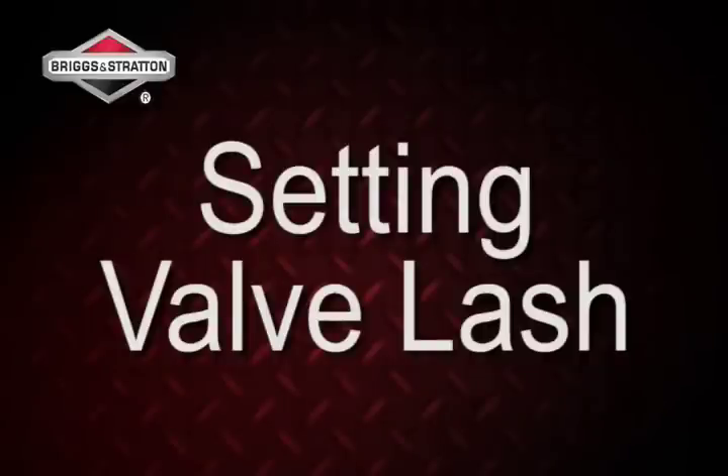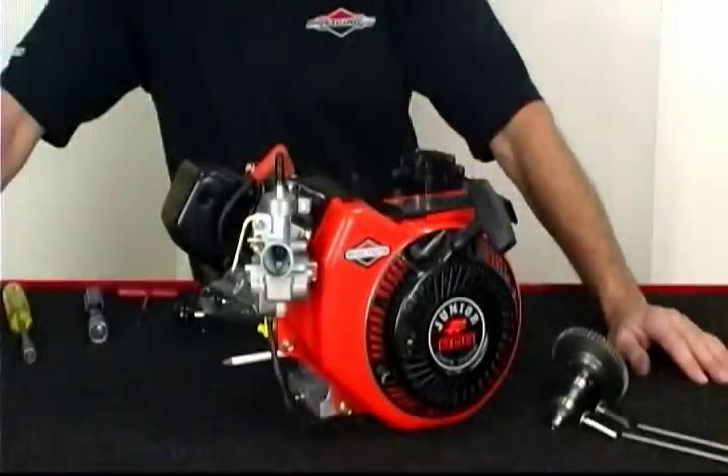Valve lash is critical to optimizing performance. Too little valve lash and compression, intake charge, or exhaust gases can escape as the valves are kept from fully closing.